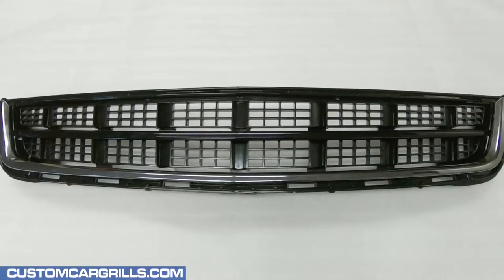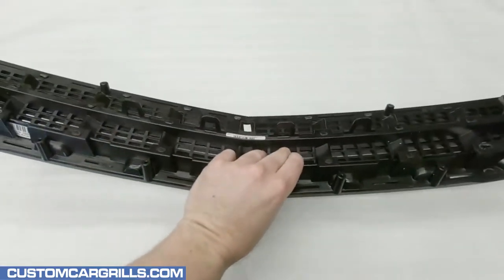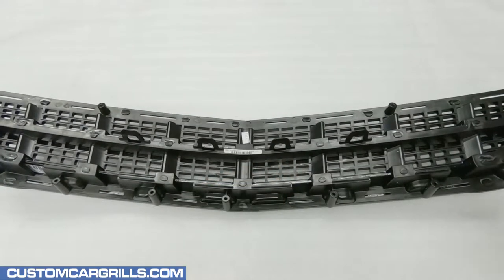Hi, this is Matt with Custom Car Grills here to work on the lower grille for a 2013 through 14 Cadillac ATS. The first thing to do is to flip the grille over to work on the back of it.